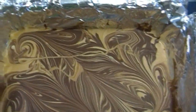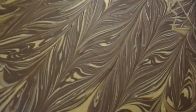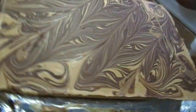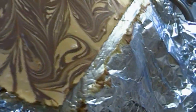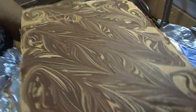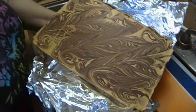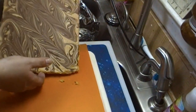Our tiger butter is all set and ready to come out of the fridge. This is why you use the aluminum foil — ta-da! Easy cleanup. And then you can just gently take it off the sleeve. Sometimes the aluminum foil likes to be a pain, but make sure you get it all off. Nobody wants to bite into a piece of foil.